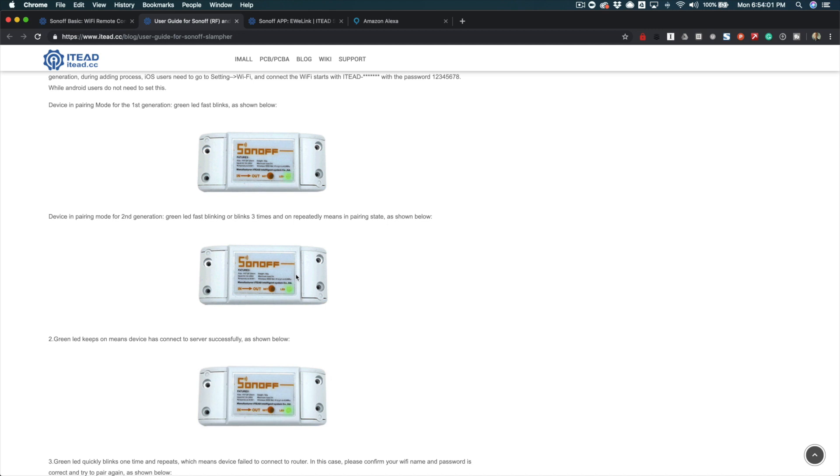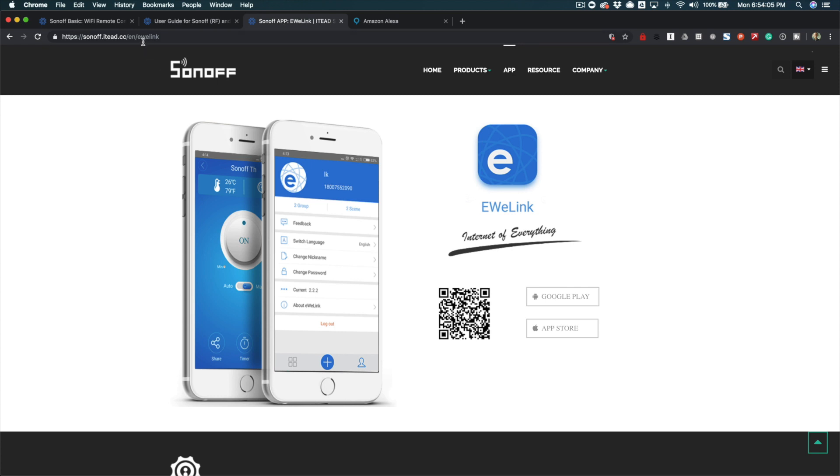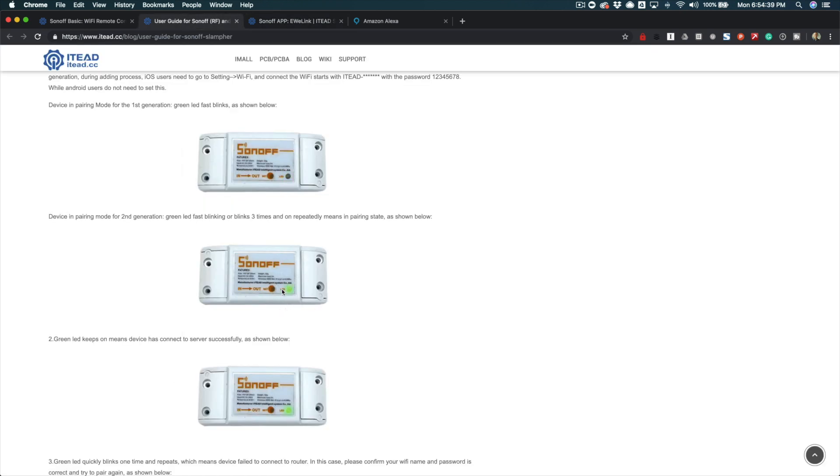When that happens, if you've got the eWeLink app installed — which you can get from the Apple App Store or the Android Play Store — you get the app installed, you create an account, and then from there you add the device. When it's set up and waiting for the connection — this is for the second generation device — on the first generation device, once it starts blinking you have to switch, if you're on iOS, to find it as a Wi-Fi hotspot and then configure it from there. On the new one you don't have to do that — it just steps you through the process, and I'll put up some screenshots that show the process.